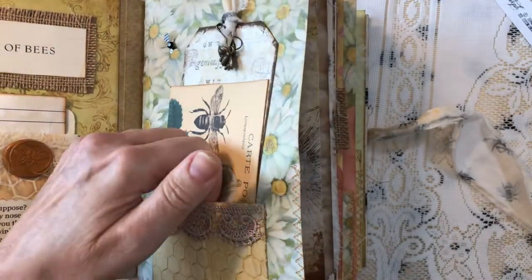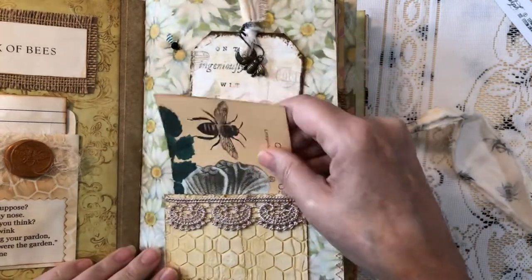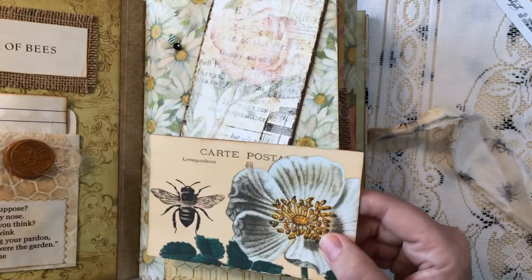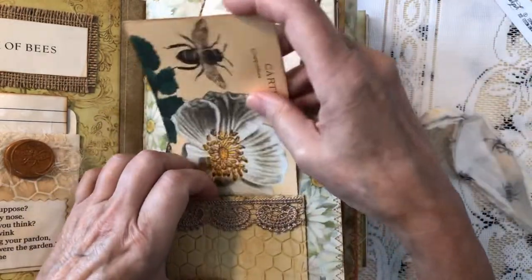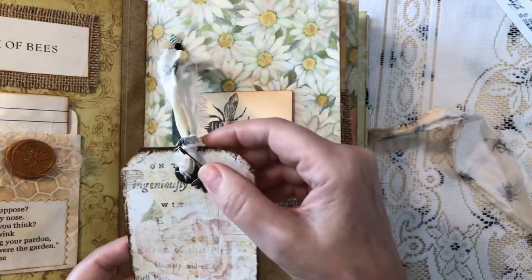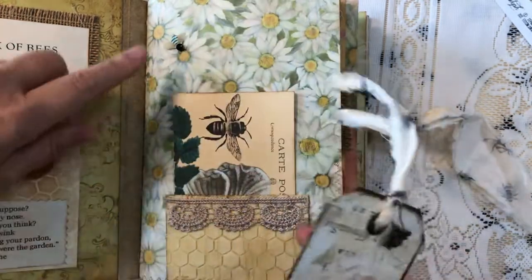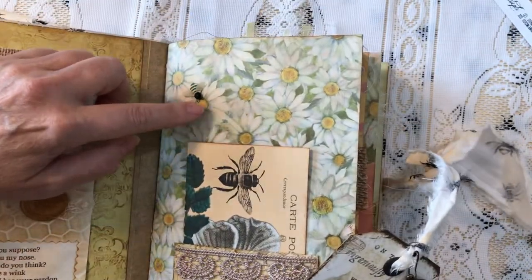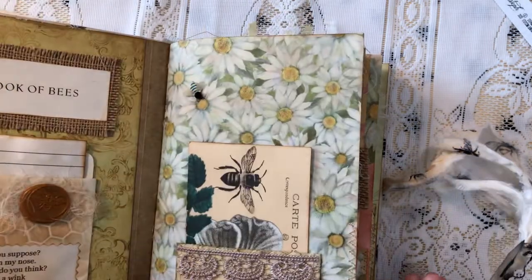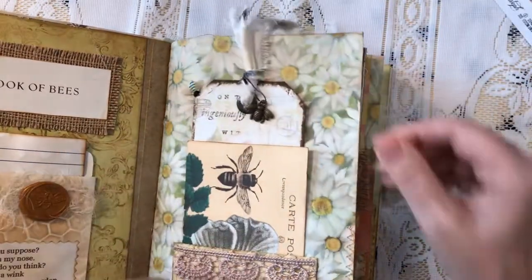I did some texture paste on a stencil and made a pocket using a variety of inks, watercolors, and embossing paste - all bee themed. There's a postcard with a bee from the Graphics Fairy, and most other items are from the kit, like this lovely tag. I've got a little bee charm on a ball pin, some fabric trims, and a cute little bee on cardstock I added for the front pages of each signature and pockets.